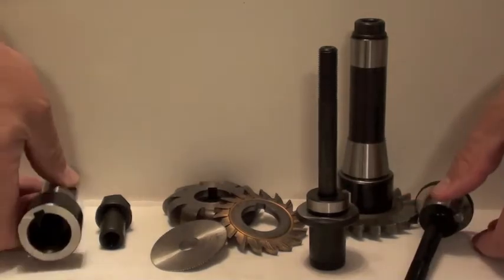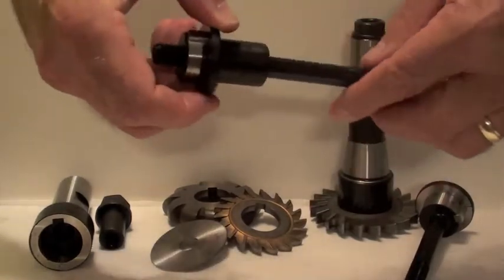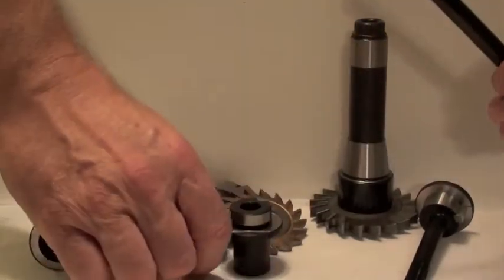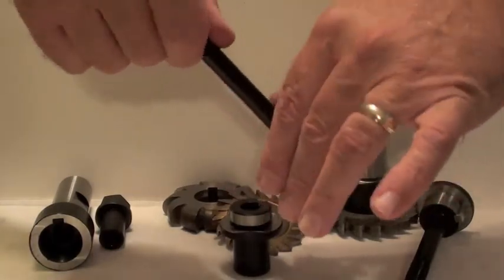The adapters fit both the R8 and the straight shank arbor holders. They come in four sizes: half inch, five eighths, three quarter, and seven eighths.